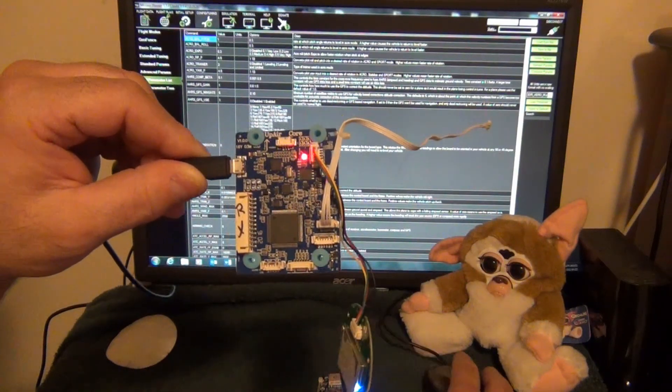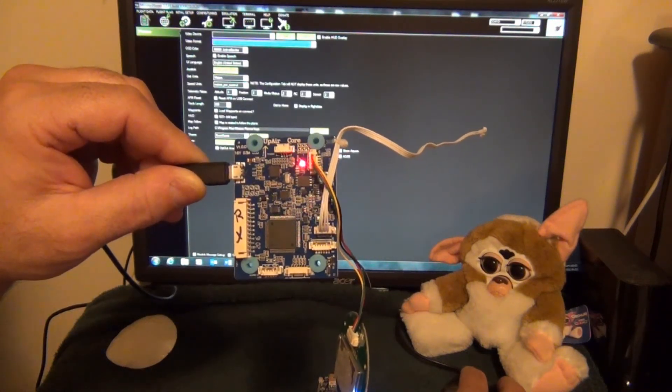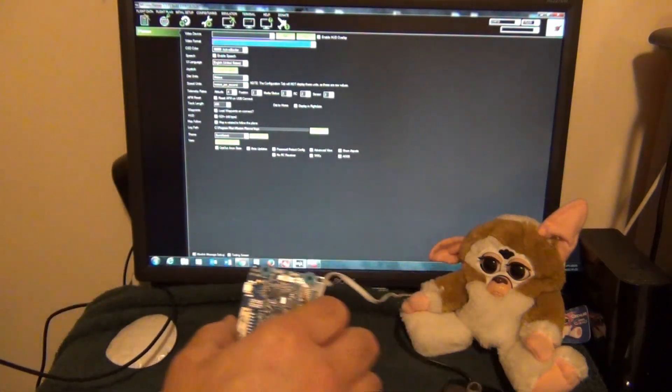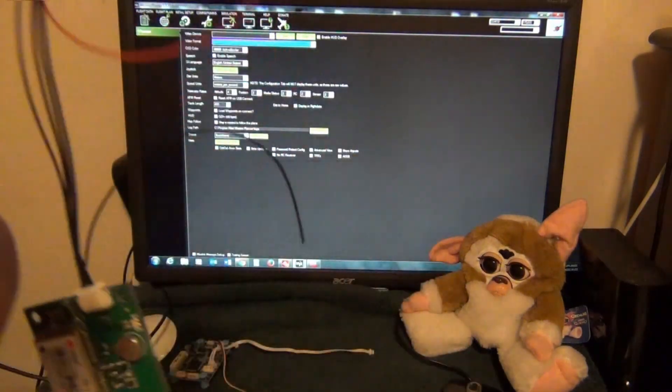Anytime you disconnect, you want to go to the Disconnect button and disconnect it first — wait a little bit — then you can pull the plug.